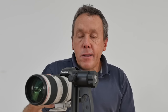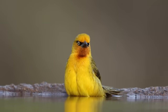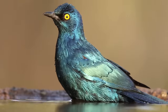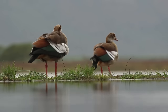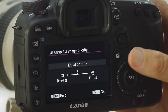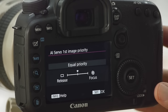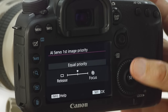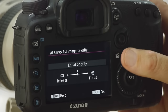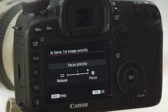Basically, what that means is when you're about to take a burst — this refers to continuous shooting — for the first image you're going to take, there's a certain amount of time given by the camera for focus to happen. If we zoom into the screen we can see the parameter has release on the left and focus on the right side. If we drag our setting to the far right, that means focus is being prioritized.